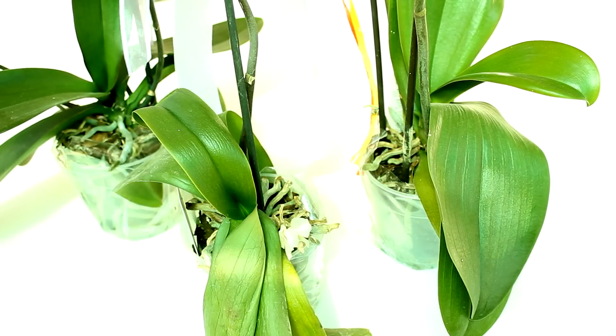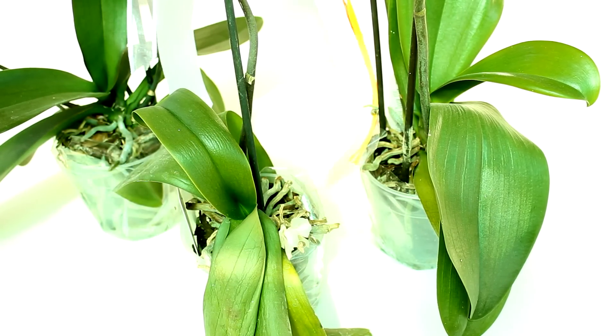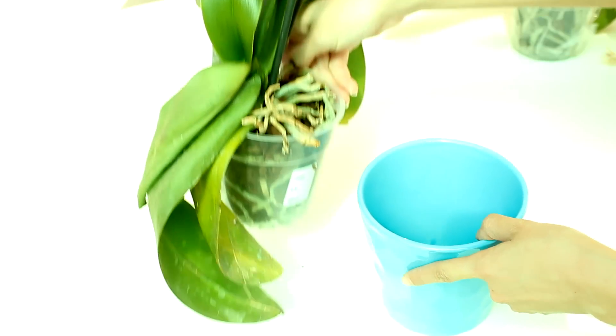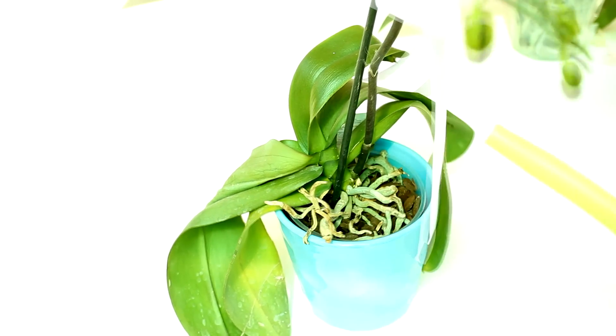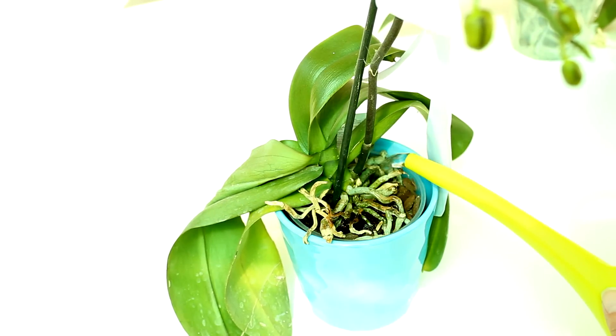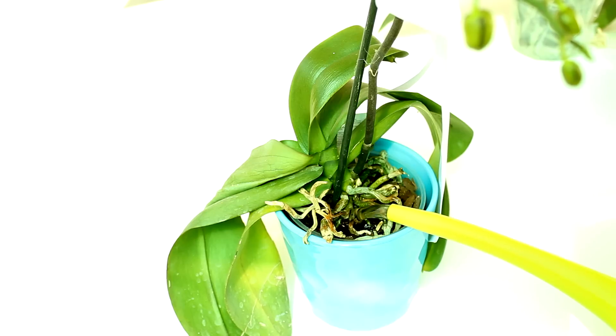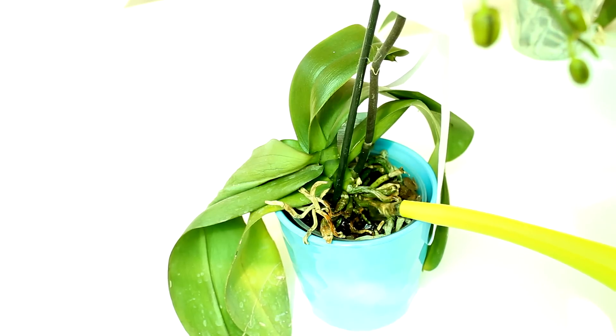I'd rather have dehydration than rotting. So my orchids are just a little bit neglected — time to hydrate them. To do so I need a container. I can use a decorative container made for orchids or whatever bowl fits the orchid pot. I'll place water inside to the brim of the plastic pot, trying not to get the stem or the joints of the leaves submerged. Keep the water level at the brim of the pot.